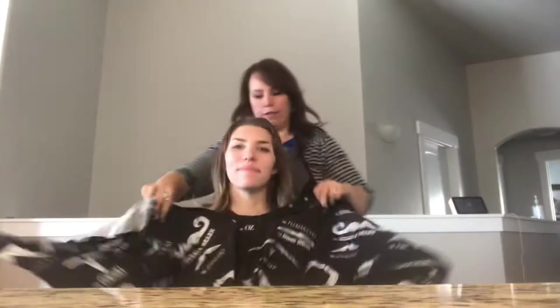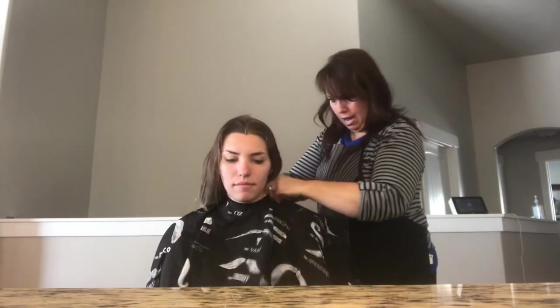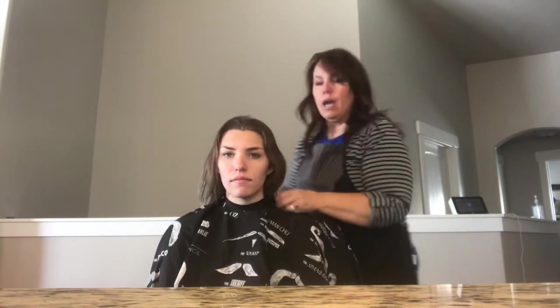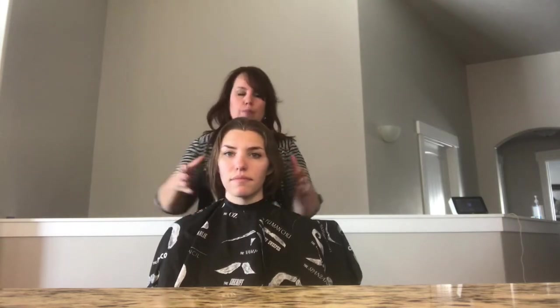We're going to start by covering — this is Sammy, my daughter, who is also a hairdresser. If you don't have a cape like this, you can use a big garbage bag or a junky towel that you don't like. I'm actually going to use a towel with this as well.